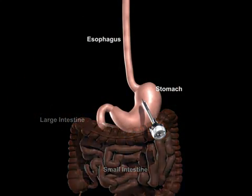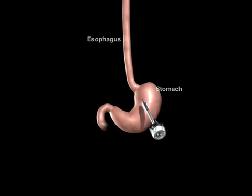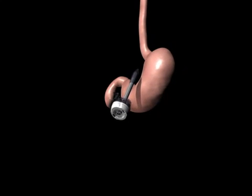The surgeon examines the abdominal cavity using a laparoscope or video camera. In preparation for the band, a tunnel is created behind the stomach.